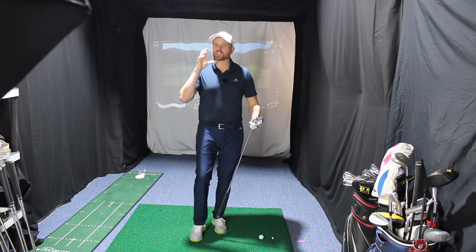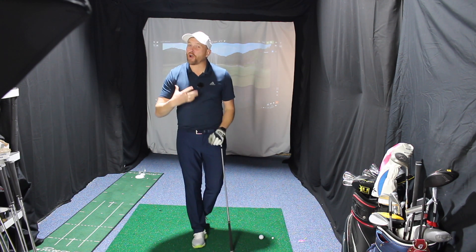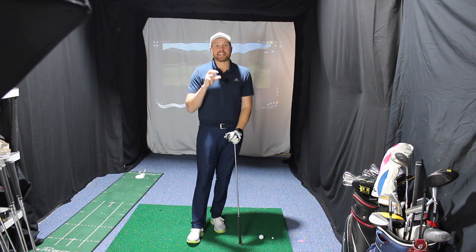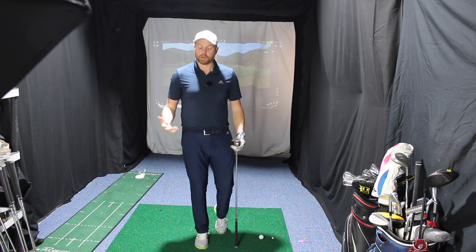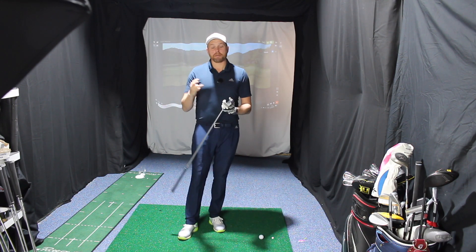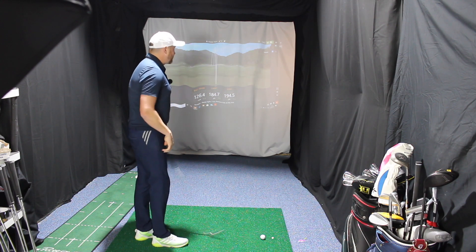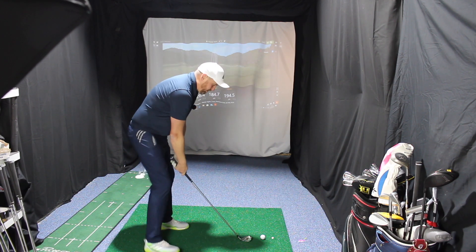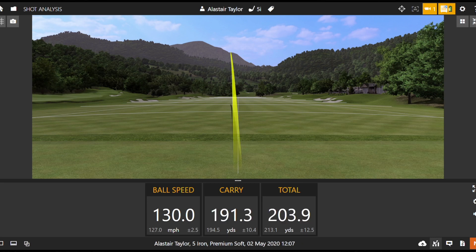Traditionally there was a four-degree difference per club giving you 10 to 12 yards, but the challenge is when 7-irons are at 26 degrees you can't go four degrees less all the way down to a 3-iron — you'd never get the ball off the floor. Modern sets use only a three-degree gap in the longer irons, so the 5-iron here is 20 degrees. First 5-iron shot: 130 ball speed, a little thin, but 191 carry — I'd take a miss-hit 5-iron at 190.